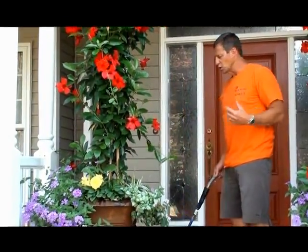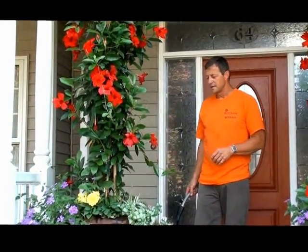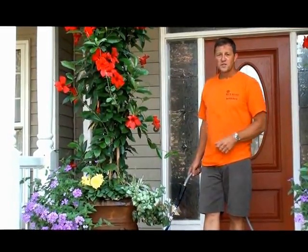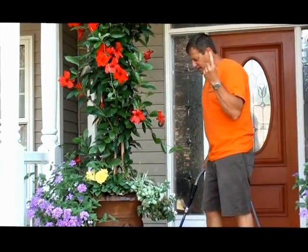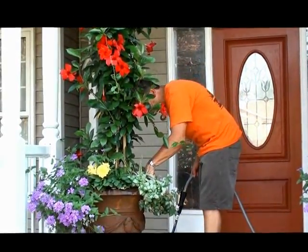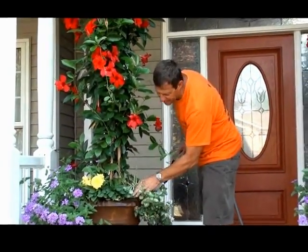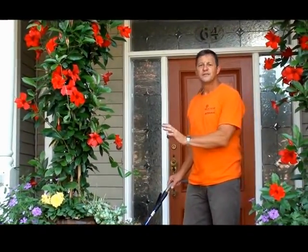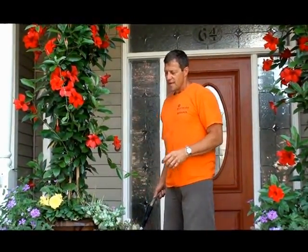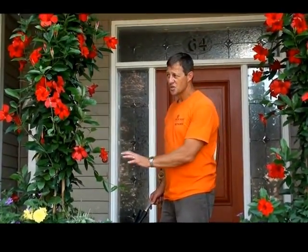Each day when watering in the morning, take a good look at each pot — some need more than others. Don't give them all the same amount. If it looks moist or wet and you're not really sure, use the latest technology: just stick your finger in and feel it. If it's going to be a hot sunny day and it looks a little moist, give it just a light water. If it looks a little dry, soak it.